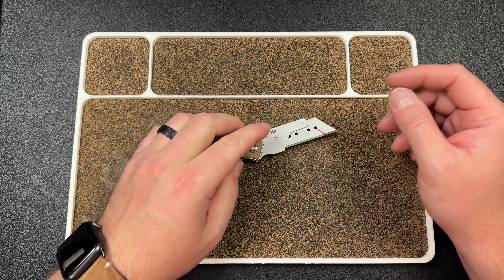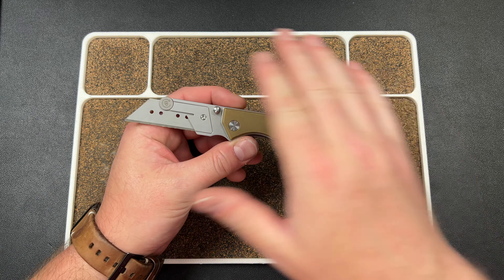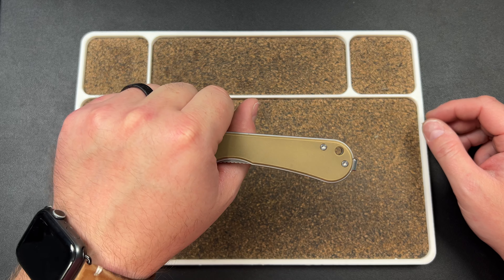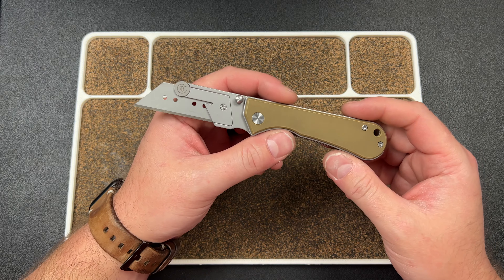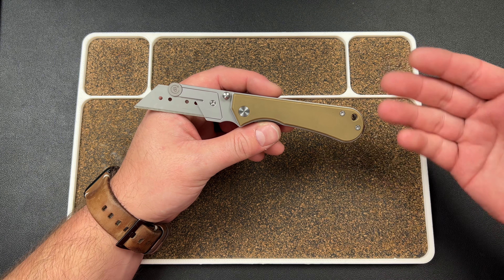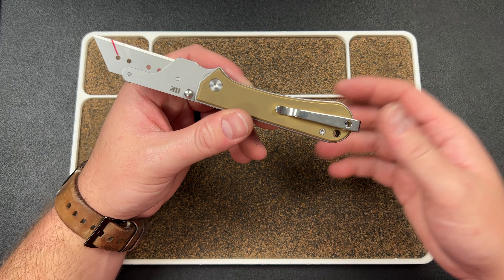I've seen pictures and reels on their Instagram of a bladed version of this — looks like a drop point design, very simplistic overall. Now, a lot of you are going to say that looks familiar, and that's because it really looks like a Civivi Elementum handle. Not gonna lie, first thing I thought was 'oh, they made an Elementum utility knife.' It's a very generic sort of handle so I'm not saying they copied it — that's just what my brain did at first glance. The clip is functional, pretty tight, and it does work.